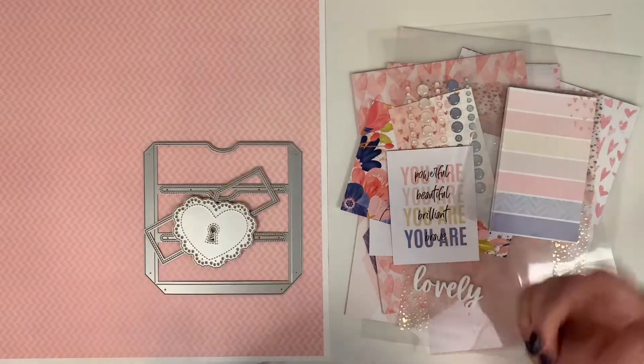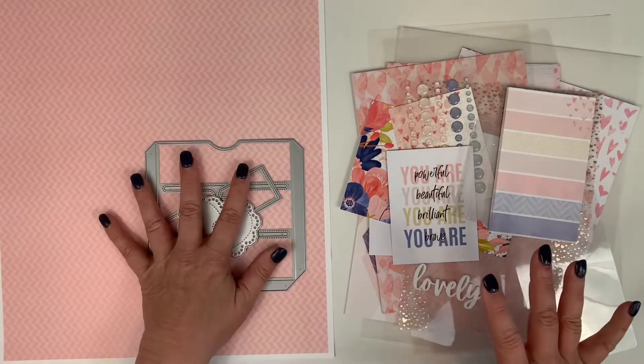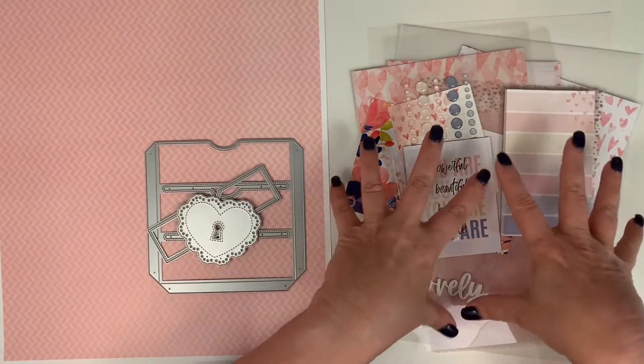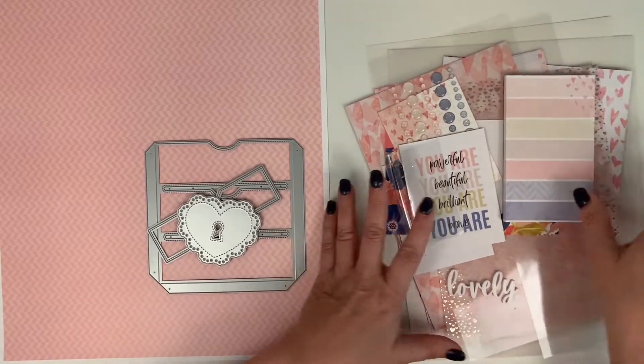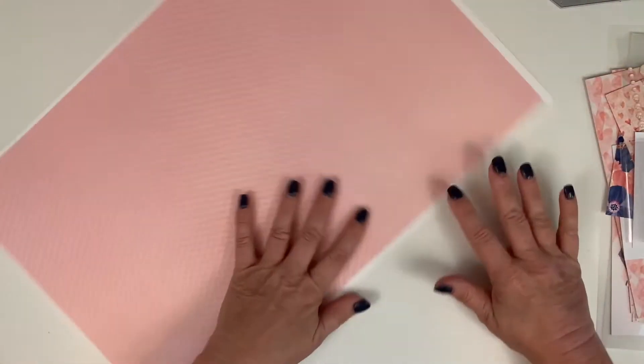Hi Coco Daisy friends! Today we are going to put together a sticker folder — it's a tri-fold. I have some die cuts and some things from the Coco Daisy Denim and Blush collection, plus some little pieces of packaging that I know I'm going to want to use.